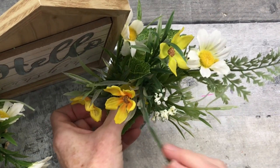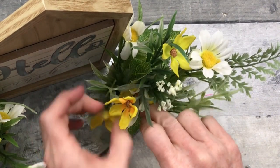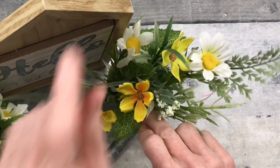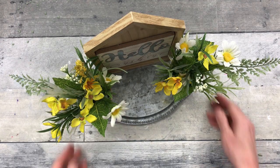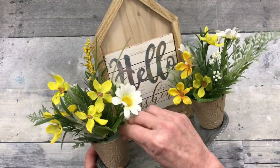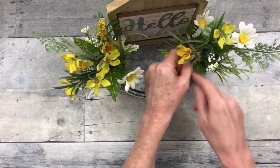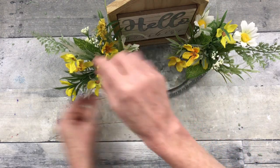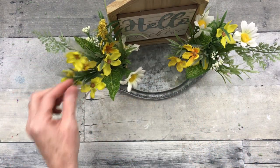Because there are areas between the flowers and the edge of the pot where you can see the foam, I'm going to go back in and add some additional leaves and foliage that I had on the picks before I took them apart. I'll just add those here and there to cover up where you might be seeing the foam. You can see here you can still see that foam, so I'm going to fix that too.